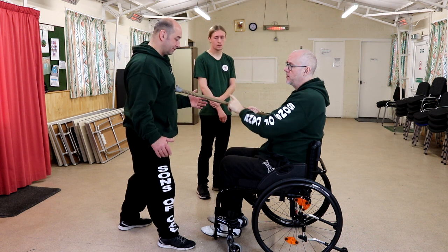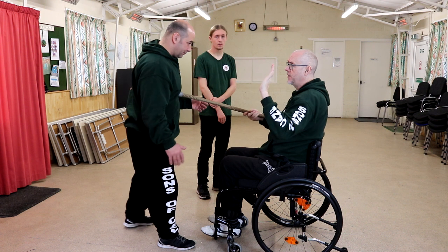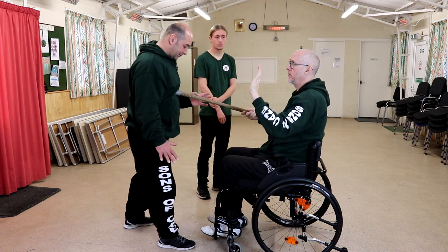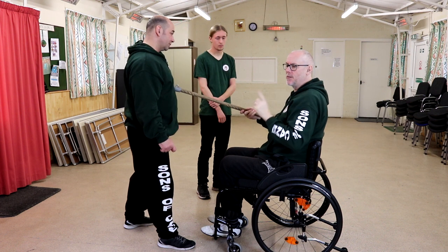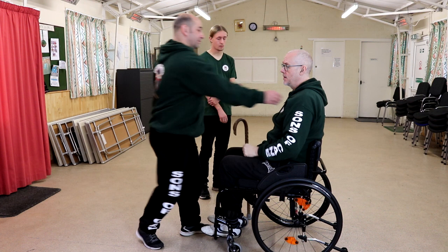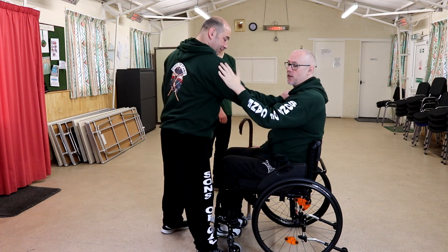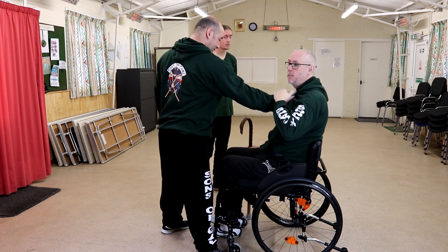At this point I've got the cane roughly at solar plexus level in Chris's ribs. My left hand is up saying hey, I don't want anything. But what if it escalates and Chris has actually grabbed me? Chris is now grabbing me with his right arm — he's got a left-sided lapel grab.